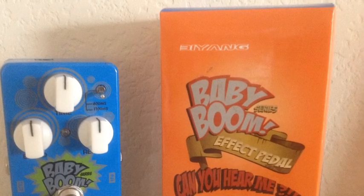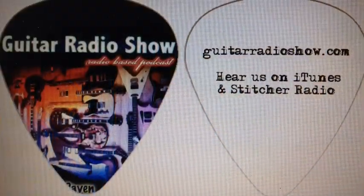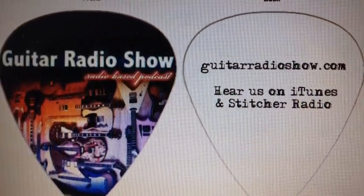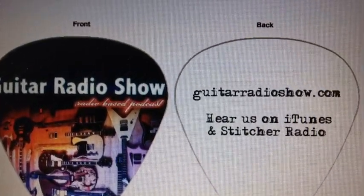Super cool. Hey, don't forget — check us out at guitarradioshow.com and all of the social media outlets. We'll see you on the next episode of Guitar Radio Show. Peace.